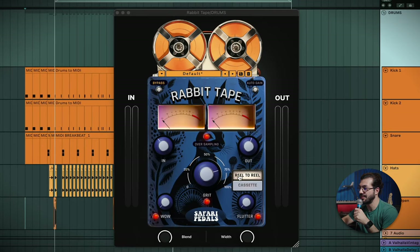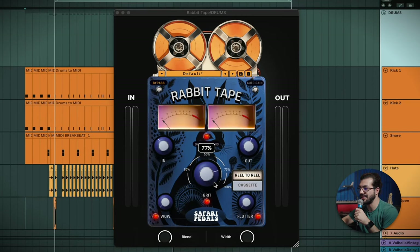Welcome back. Chris here. Today we're taking a look at this Rabbit Tape. It's an all new tape plugin, just dropped fresh a couple of days ago. As you can see, it looks something like this. The main things are we've got this reel-to-reel and this cassette, which changes a lot of the characteristic on the sound running through this plugin. But the majority of your controls lie between your input, output, and this grit control.